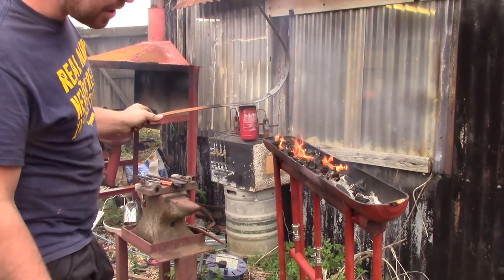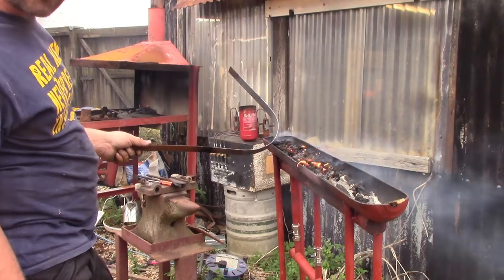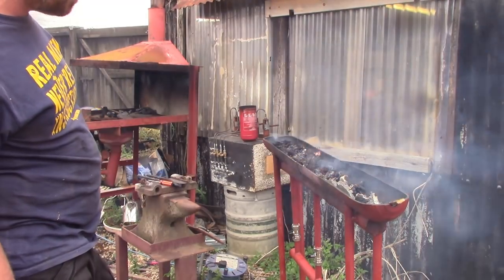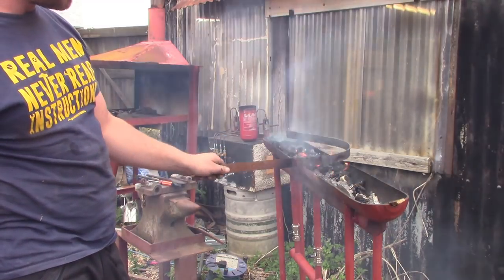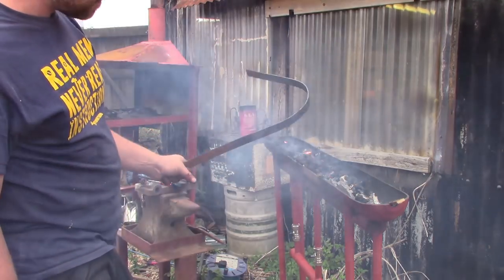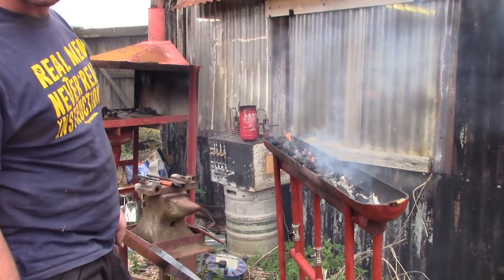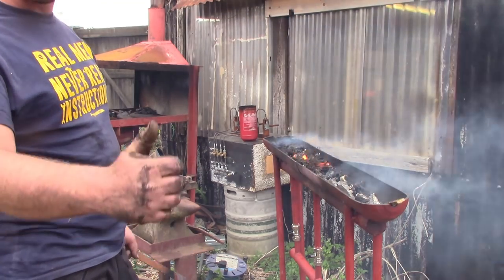Stay tuned — I'm going to knock up a couple of machetes. The machetes are going to need heat treating, and I haven't had anything suitable until now to put a quench on them. So that's going to be the main function of this long forge — just to heat treat my machetes. I hope you enjoyed it guys, stay tuned for machete shenanigans and all the rest, and like and subscribe if you haven't already. Cheers guys, bye bye.